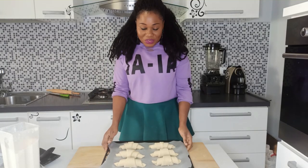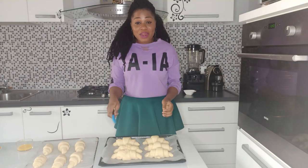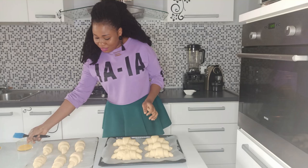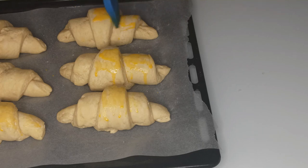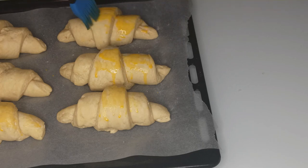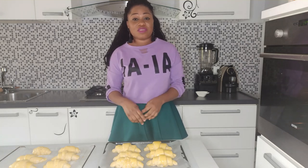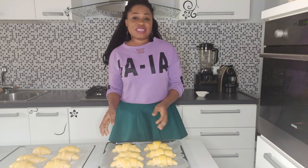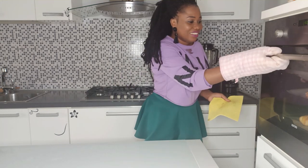After you are done shaping, put them in a warm place to double in size, then we bake them. Once the dough has doubled in size, brush the tops with an egg wash. Bake in a preheated oven at 175 degrees Celsius for 15 to 20 minutes.